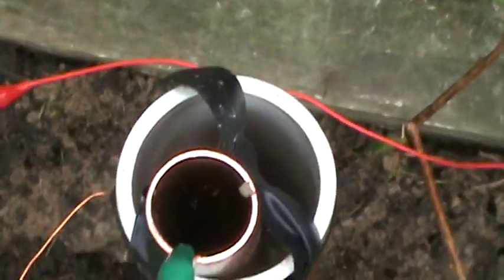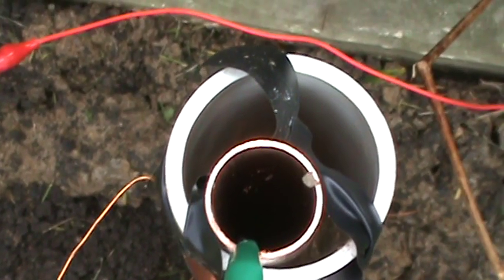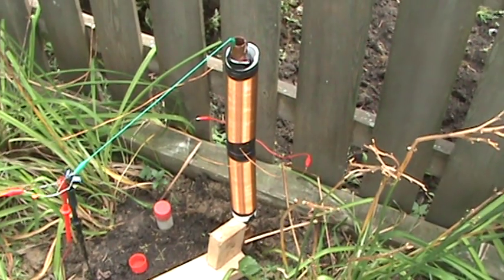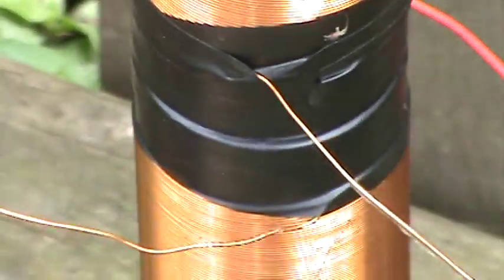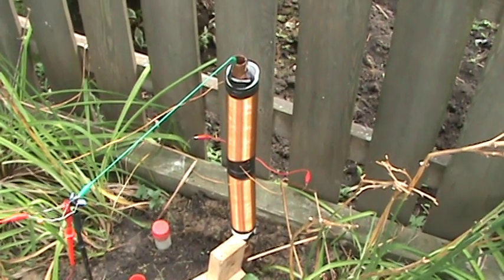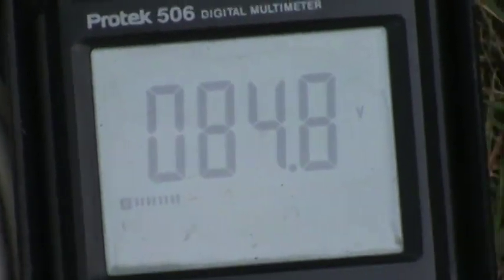I get the best voltage reading right now with this copper pipe towards the front like it is — not to the left, to the right, to the back side. And that's what's really strange. I don't understand why it makes such a big difference as to what side that copper ground pipe is located in, unless it makes a difference if it's got to be centered between those.